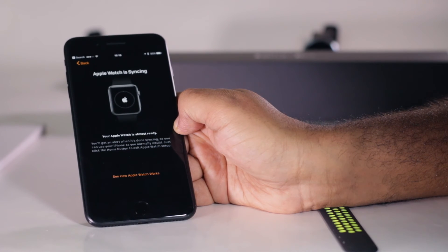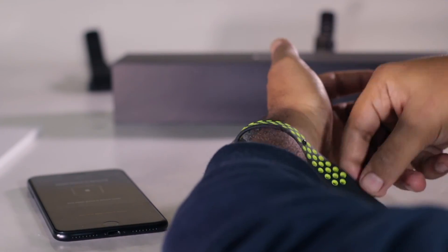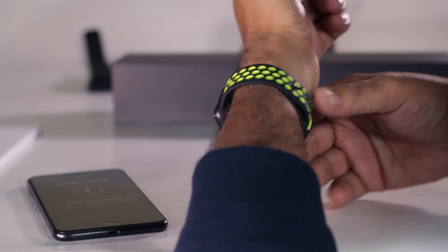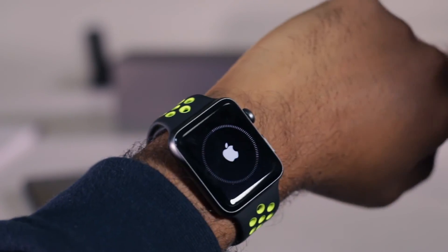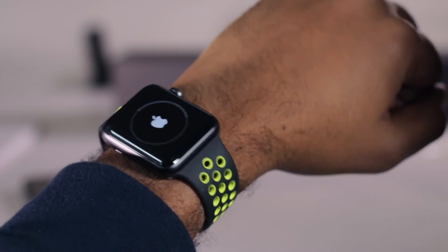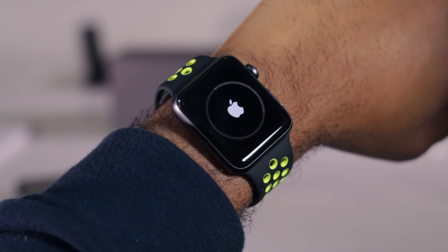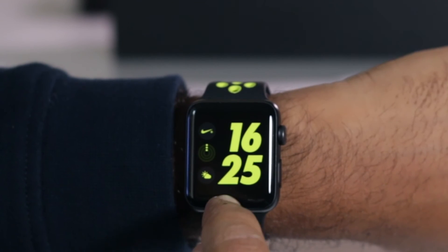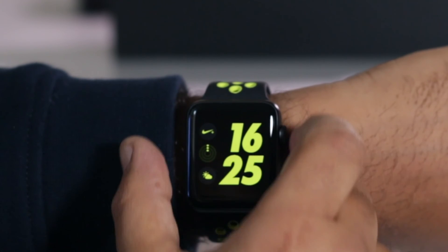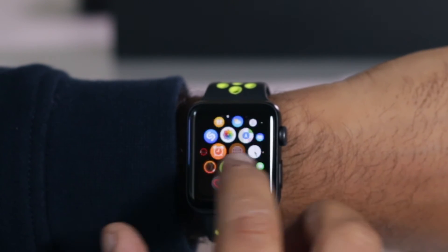I can now put the watch on. There it is — so that's on my wrist now. I like it. Looks nice, very comfortable. Almost halfway done syncing. Let's wait until it is done. The setup is complete, and now I can start playing with this thing.